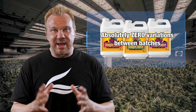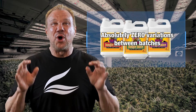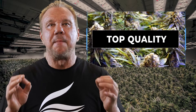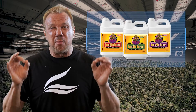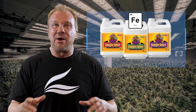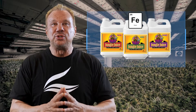Not only that, we've used only the highest caliber inputs to formulate Jungle Juice, so plants just soak up the broad spectrum of top quality micronutrients. It also has four absorbable forms of iron to protect against lockout. And let me explain why iron is so important — cannabis uses a lot of iron.